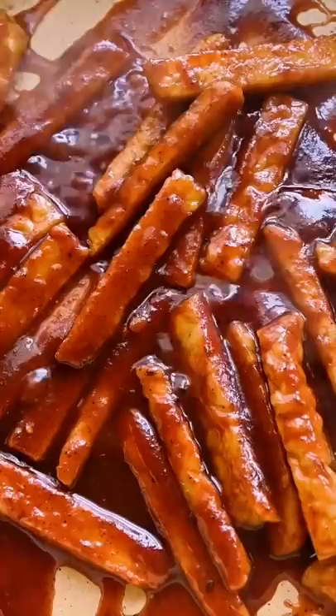You can serve the tempeh however you like. I really like this grain bowl for a tasty lunch with fun textures and flavors, or you can serve it in a sandwich with some vegan mayo, lettuce, and tomato for a vegan spin on a BLT.